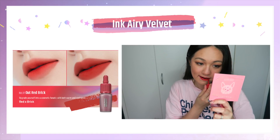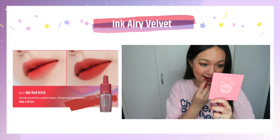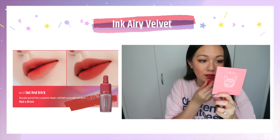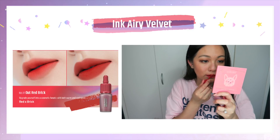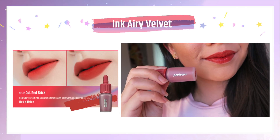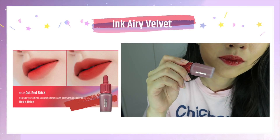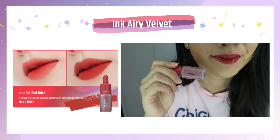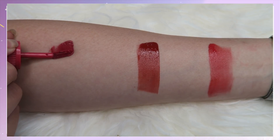Number 17 is my favorite of the three colors. This is like a brown-red color for me — it is very beautiful. I like how warm it is and how brown it is, because as I've said in my previous videos, I wish Ink Velvet would release more brownish colors. They don't really often do that; they usually do a coral red or orangey shade.